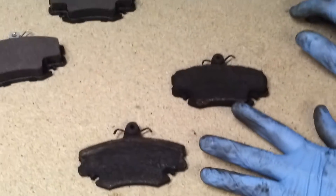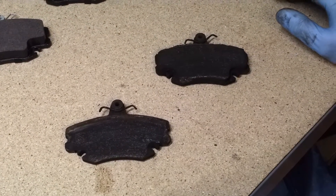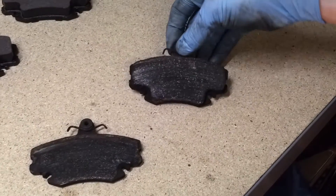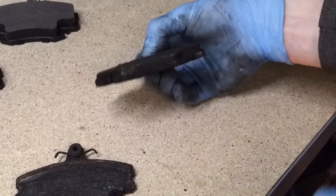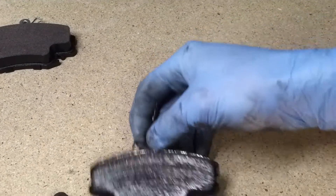Normally when you take the old pads out of the car, you'd expect both on the same side to be at the same wear level. Often they are. When I took out the back pad, though, facing the engine, this one has still got plenty of life left in it — easily 5mm, which is plenty.